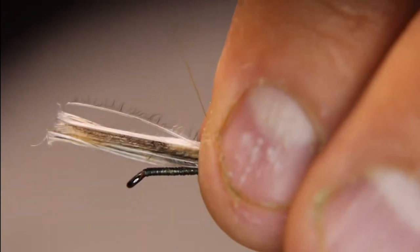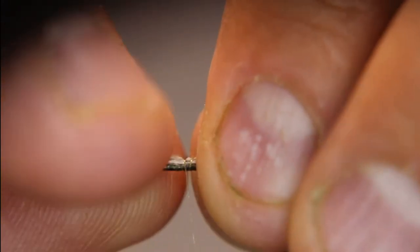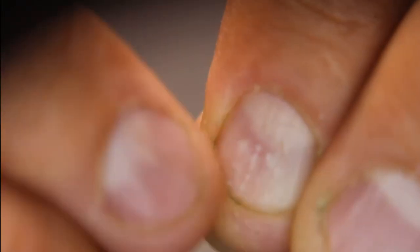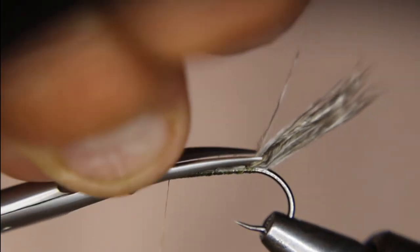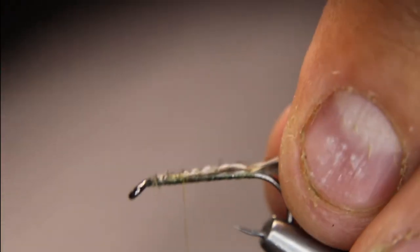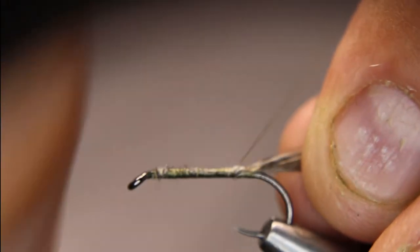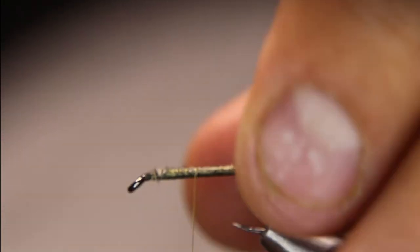I'm okay with that. So now, just open wraps — I'm going to make sure I keep this material on top as much as I can, then come forward, give it a couple of tighter wraps up there, take my scissors, and cut this off on a bit of an angle. That helps keep that tapered body. On this one it's not going to be that critical, because you really won't be able to tell if it's tapered or not.